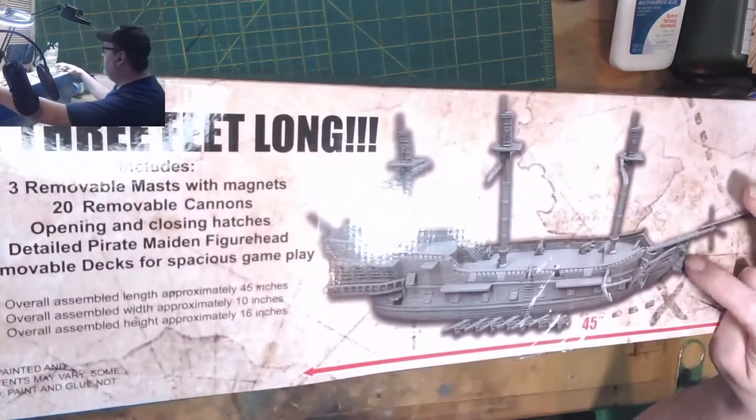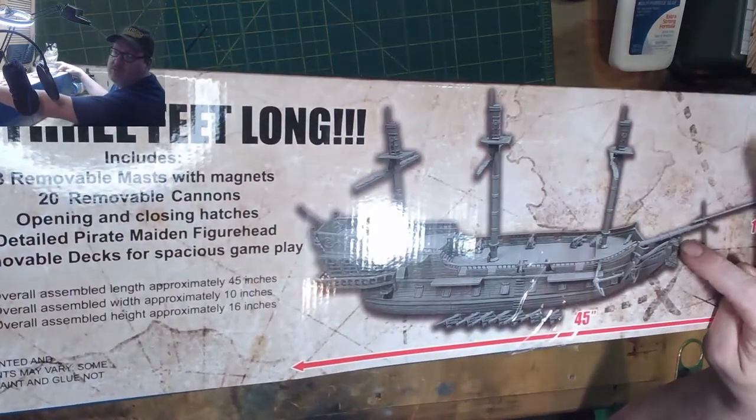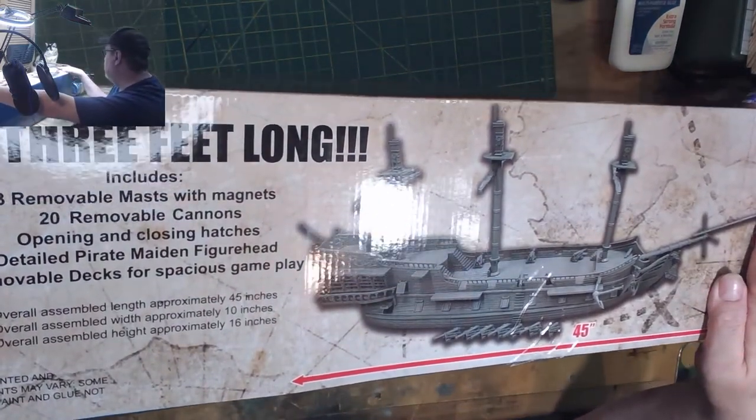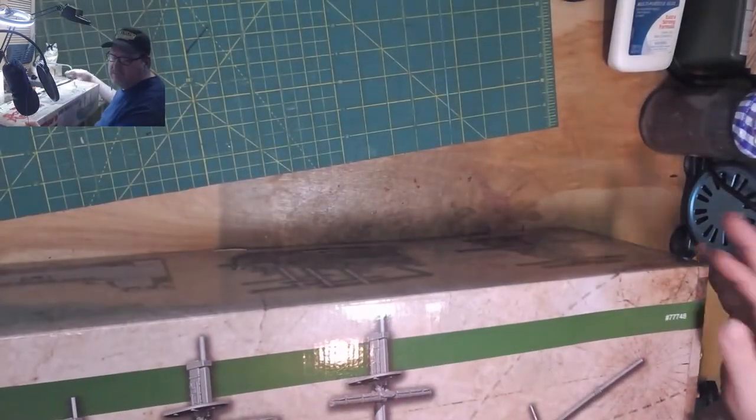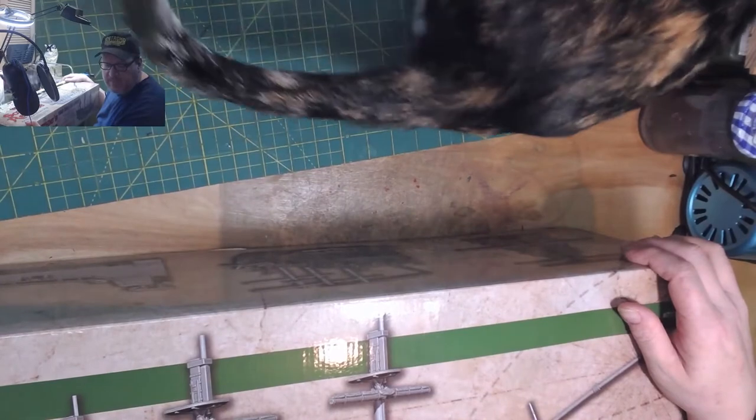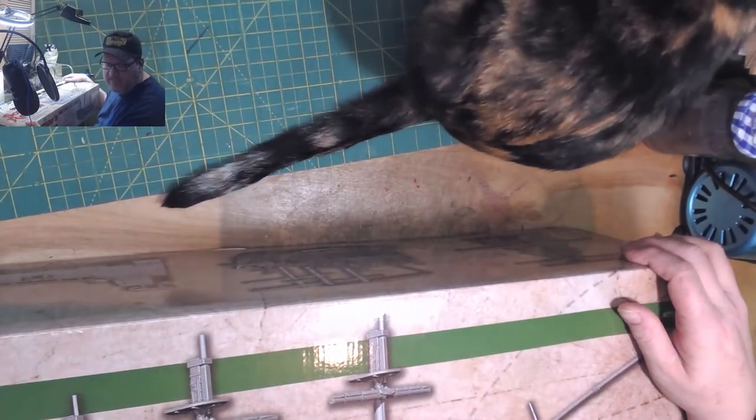I did get all three of the mastheads too. I think it came with the maiden, the ghost ship came with the skeleton, and then there's the hippocampus.